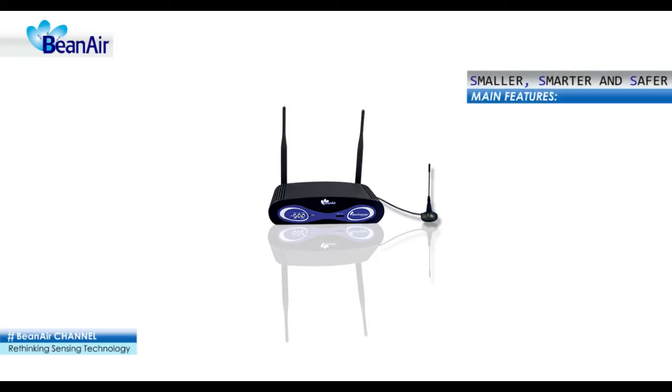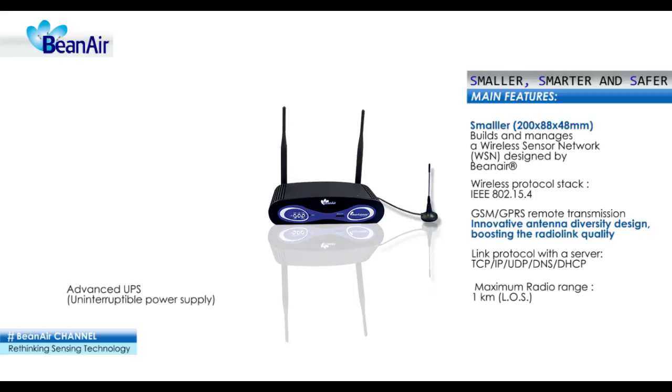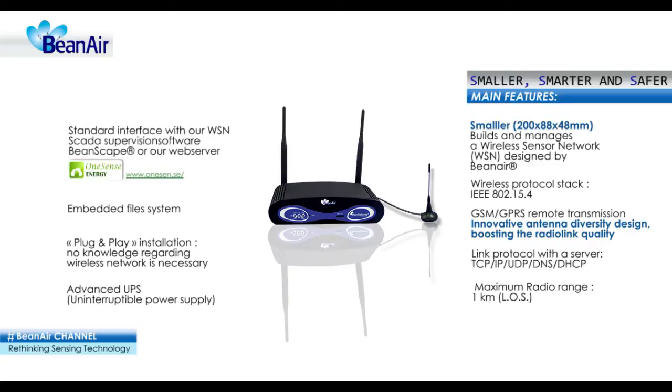Let's start with the Bean Gateway front panel. While the vast majority of wireless systems show their limits in harsh industrial environments, the Bean Gateway integrates an innovative antenna diversity design, boosting the radio link quality in environments subject to random and diverse disturbances. Antenna diversity improves both the quality and reliability of a wireless link by 30%.